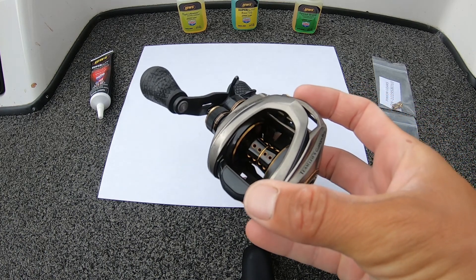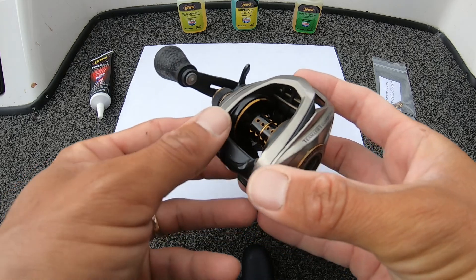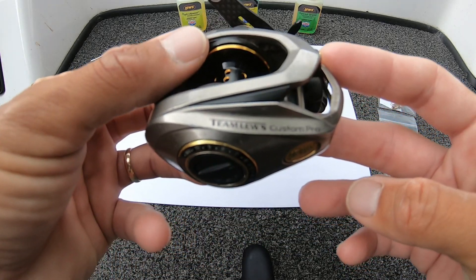Hello, today we're going to change the pinion gear and drive gear on the Team Luz Custom Pro Reel.